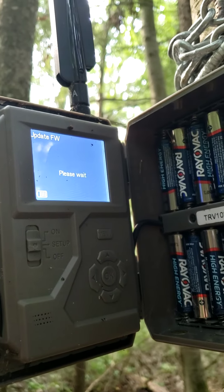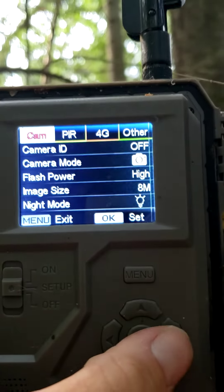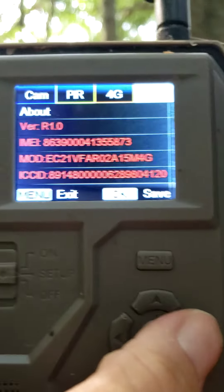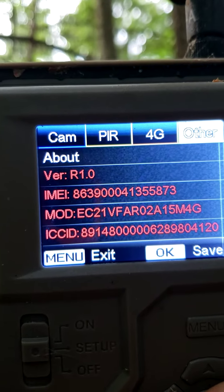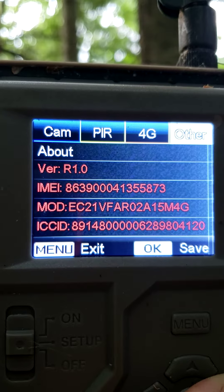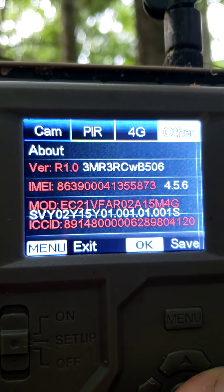I'm gonna pause it while it finishes. Okay, it just reset. All your settings are going to be changed back, so go back to Menu, go to Other, go to About. Hit OK and then hold the right arrow down. The version should change — takes about 10 seconds. And there it is: WB506 is what you want. Update is complete and it's good to go.